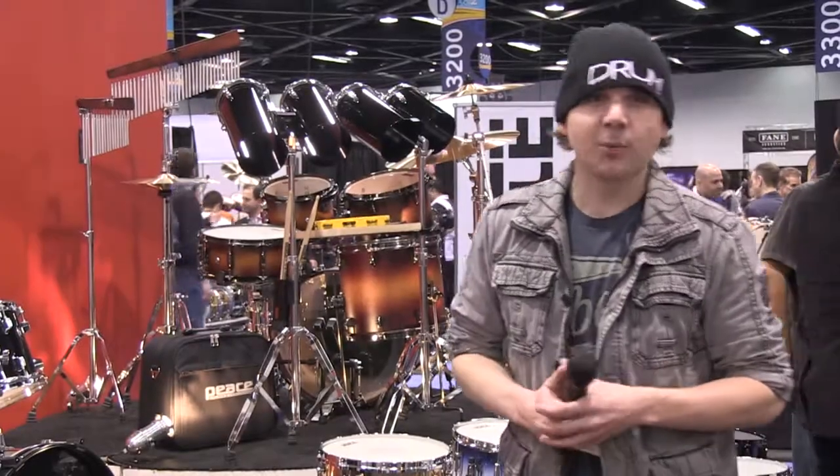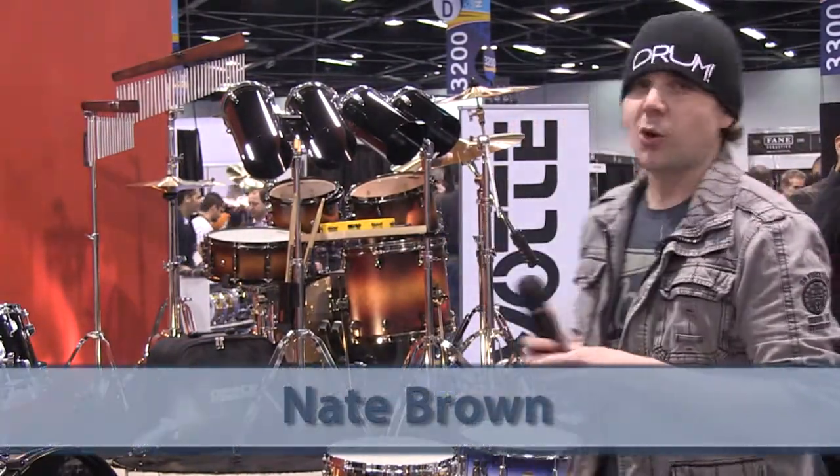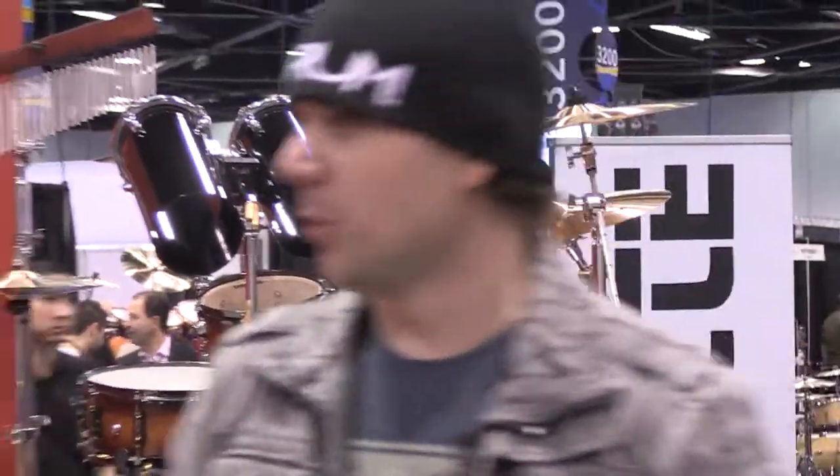Nate Brown here at another booth at NAMM 2015. We're here at Drum Magazine going booth to booth to show you the latest and greatest products for 2015 from your favorite companies. Right now we're at the Peace Drum booth.